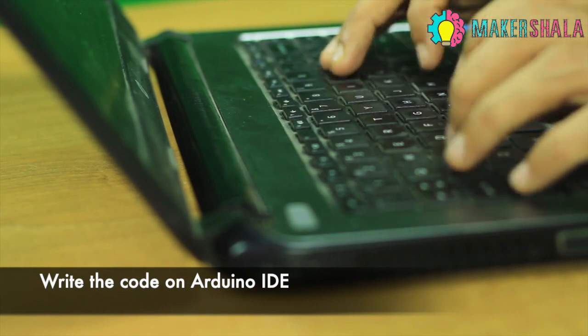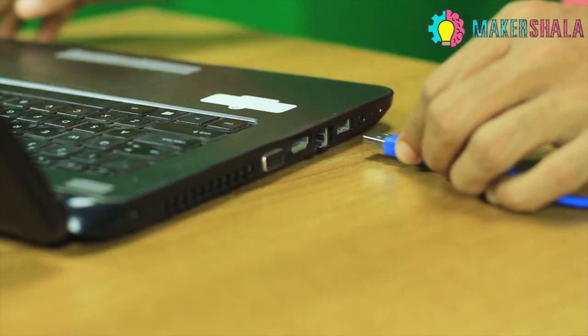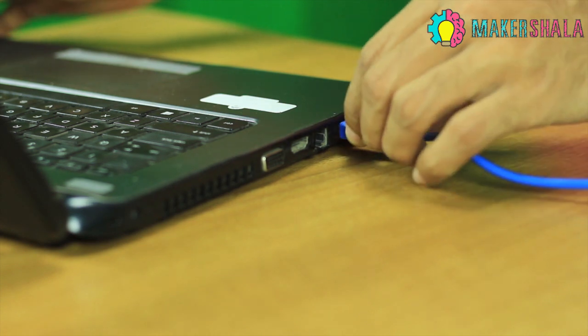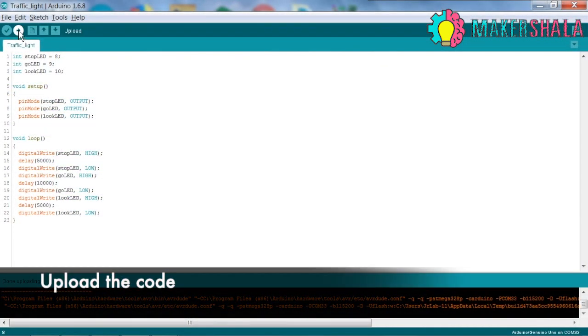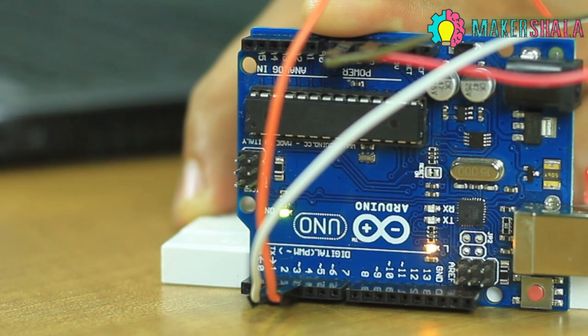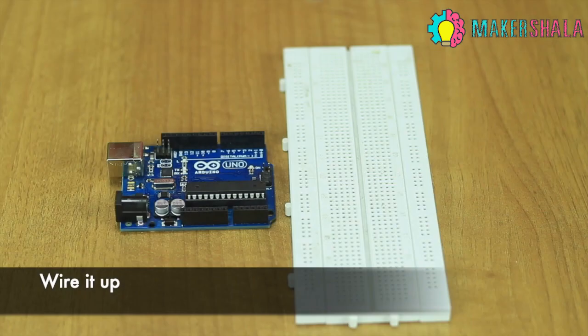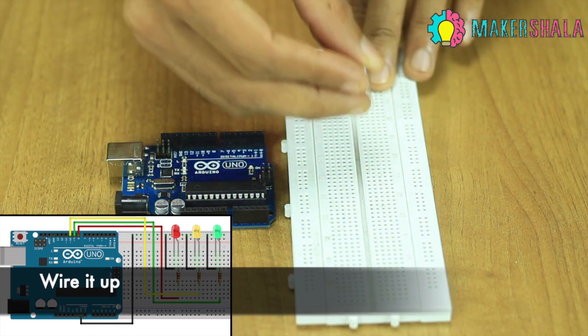Type the code in the Arduino IDE as instructed in the lesson. Connect the Arduino Uno to the computer using a USB A to B cable. Upload the code to the Arduino. Then connect the components according to the schematic diagram.